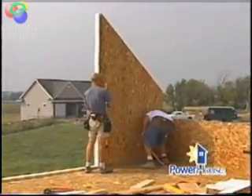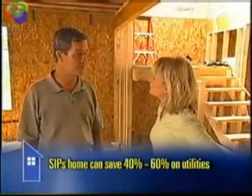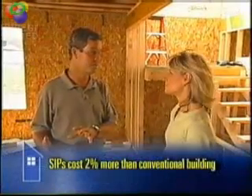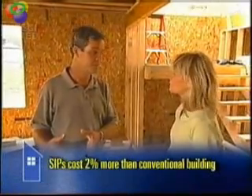Let's talk about the energy efficiency. Do you have any statistics? Typically, SIPs houses can save about 40% to 60% on the utility bills. And when we calculated the energy cost for this house, we're looking at about $400 a year. All of these things add up. So what's the cost? Is it a lot more expensive than a stick-built home? It really boils down to the insulation. If you compare it with traditional construction methods, this is only about 2% more. But if you compare it with the quality of the insulation that's in the SIPs, this is a real bargain.